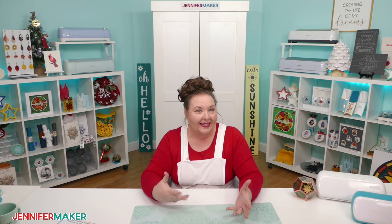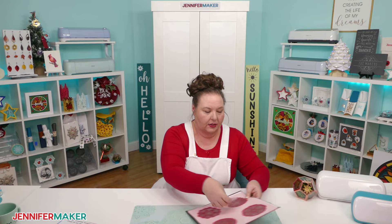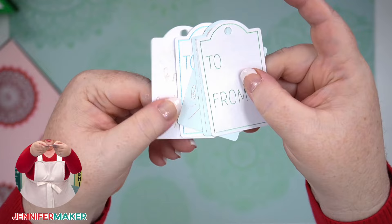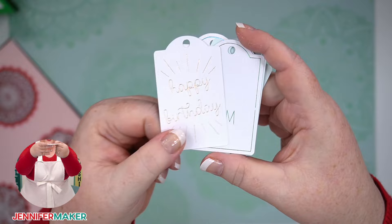One of the things that all of the machines can do is foiling. The Cricuts have a special tool called the foil transfer tool, and it can make really pretty metallic designs. Here are some gift tags — you can see how they're kind of shiny. These are all foiled, and you can make them on the Joy or any of the other Cricuts. Foiling is really classy-looking.